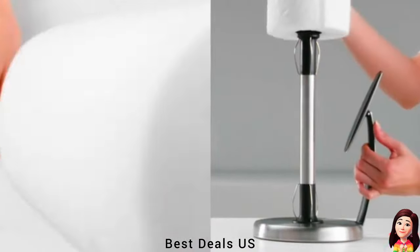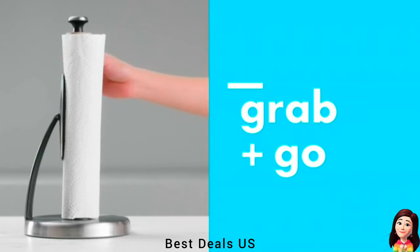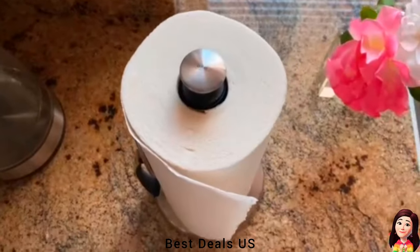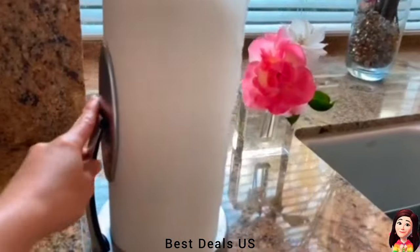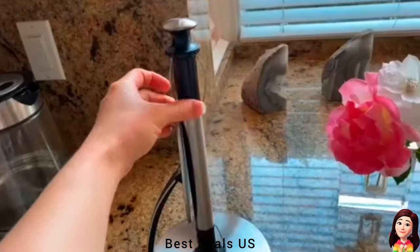5. Towel Holder. Tear a single piece of paper towel single-handedly. Paper towel edge is always accessible and does not unravel. Comes with spring-activated arm that locks open for loading. Weighted, non-slip base for stability. Product link is given in the fifth link.